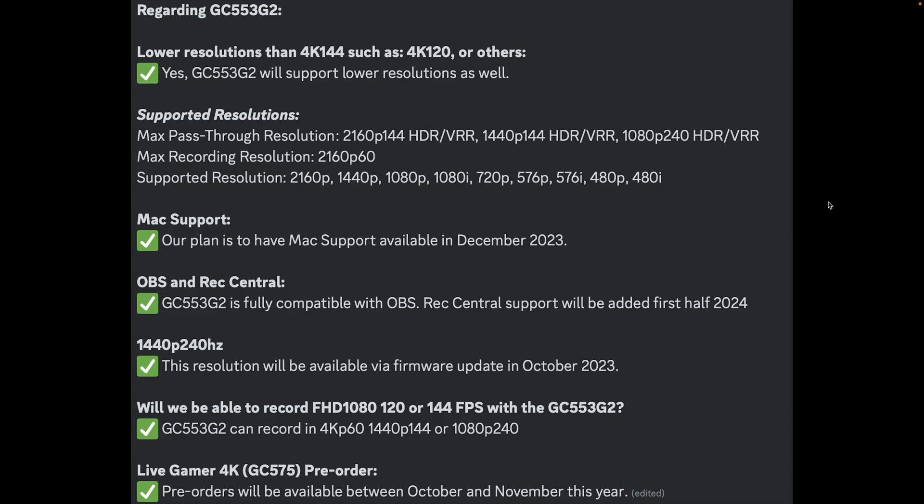This one's interesting: OBS and Rec Central. The GC553G2 is fully compatible with OBS at launch, but Avermedia's own Rec Central won't be supported until the first half of 2024.